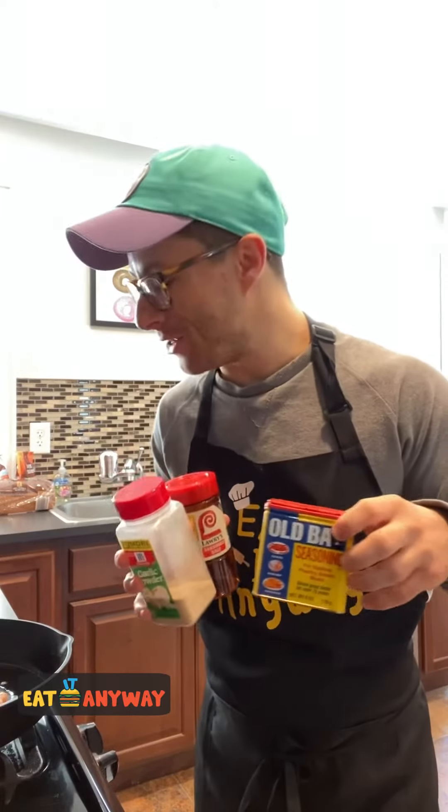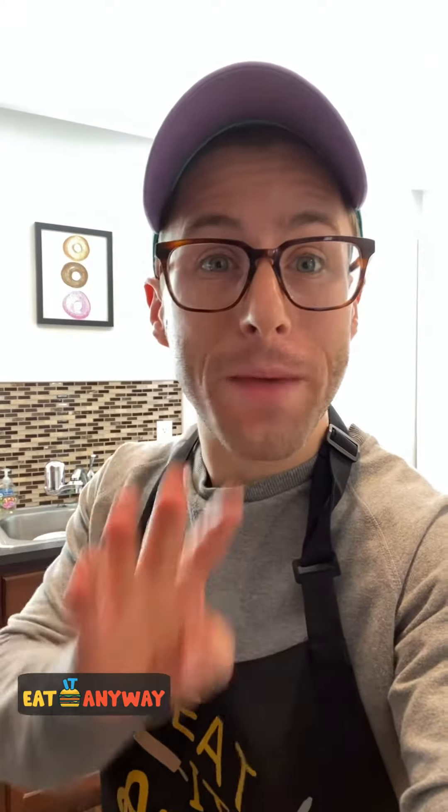There are three seasonings that I like to use on my salmon: number one is Old Bay, number two is garlic powder, and number three is seasoned salt. We're gonna let this salmon cook for four minutes on each side.